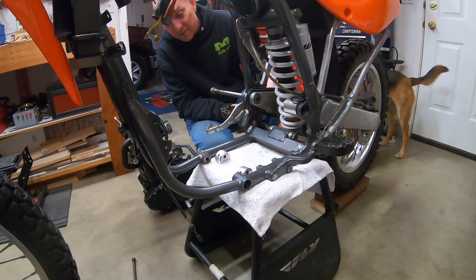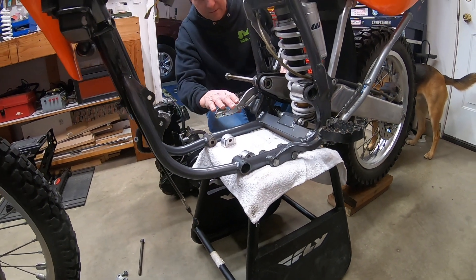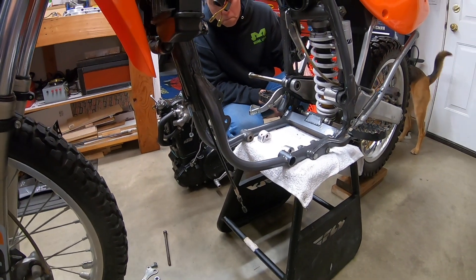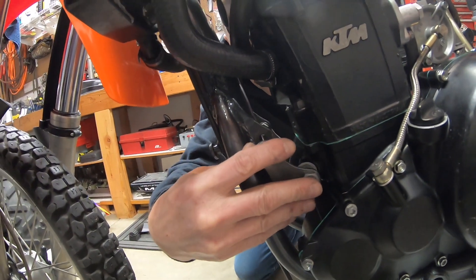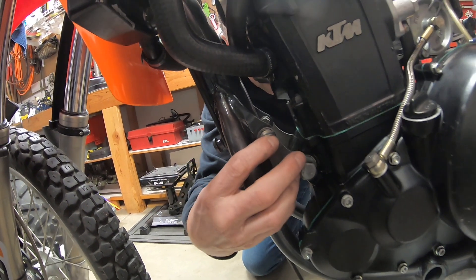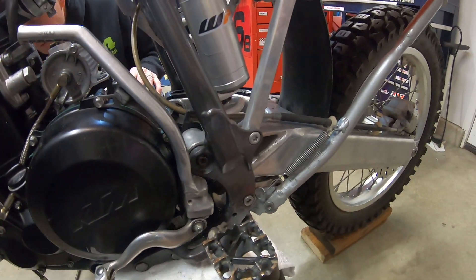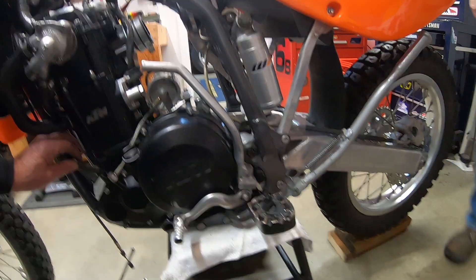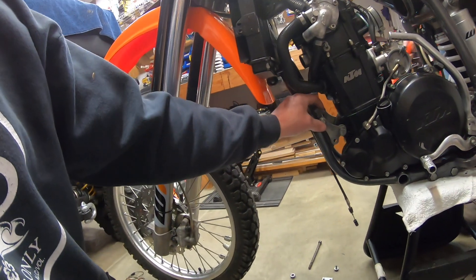We're wondering if it might be easier to go in from that side because of the clearance. The motor is now sitting in the bike — it had to be manipulated a little bit. The swing arm went right in; it came through the left, driver's side of the motorcycle. Everything looks really good.